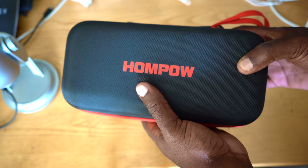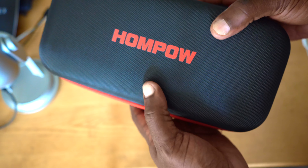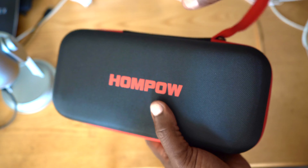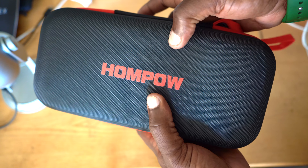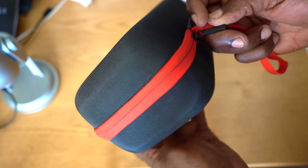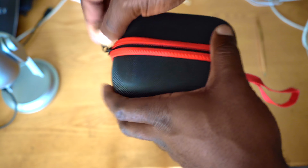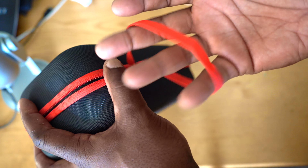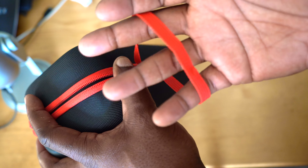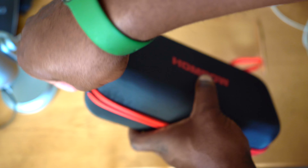This is what it looks like once you take it out of the box. It has a very nice, semi-rigid bag — it feels like it's plastic — with a zip on the side that you use to open up the pouch. There's also a carry handle that you can use in case you have to travel some distance to get to your disabled vehicle.